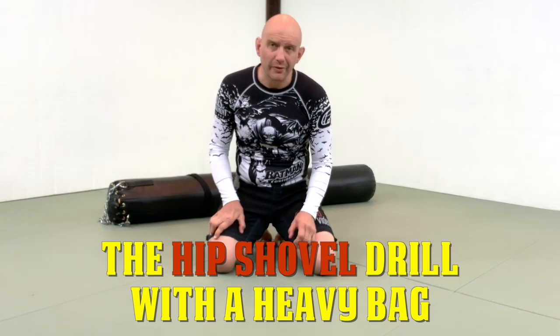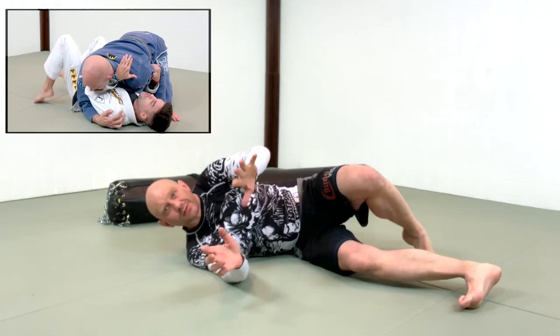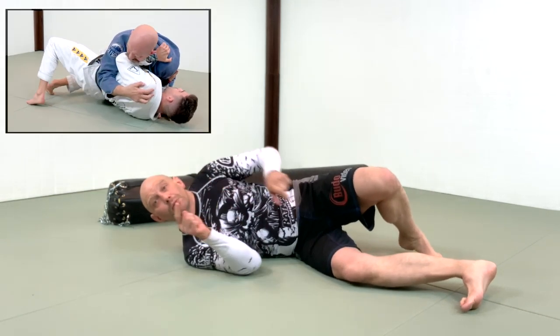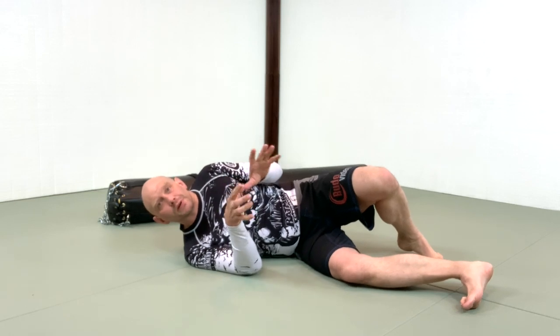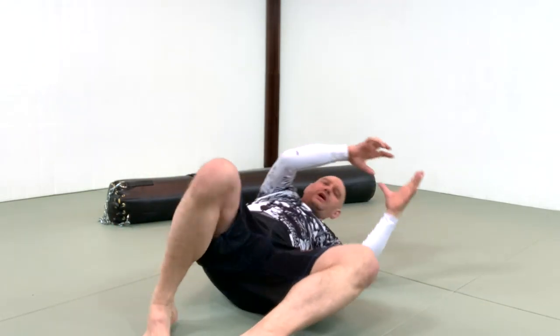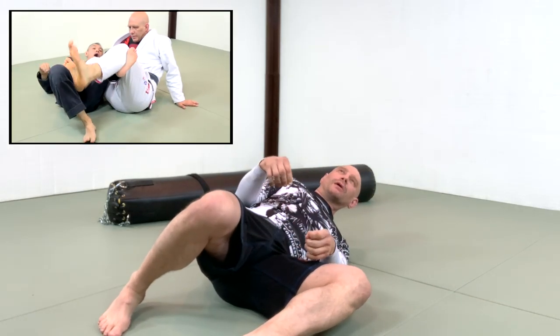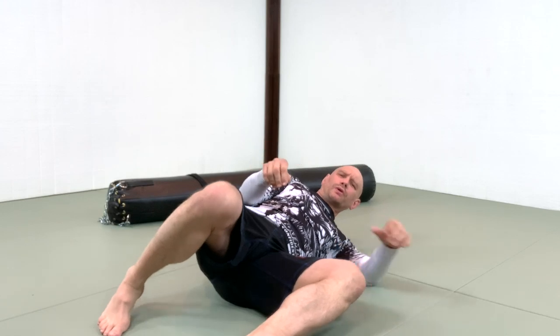One of the fundamental movements on the ground is the hip escape — moving my hips away from my opponent. The converse movement is called the hip shovel, where I'm bringing my hips underneath my opponent, usually to sweep him, off-balance him, or to attack, but usually it's a sweep.